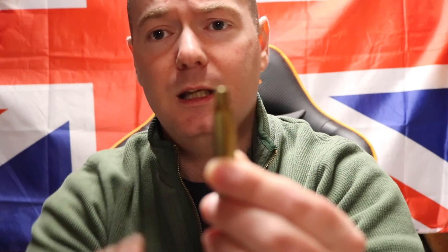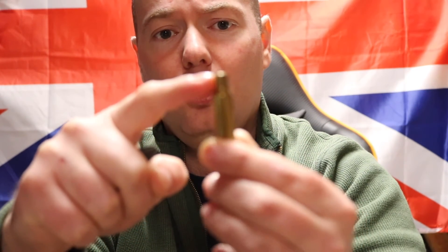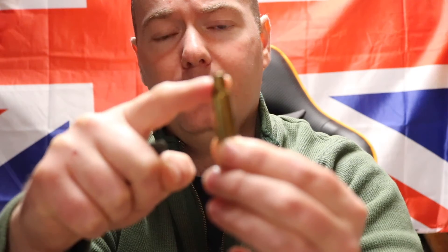Now let's talk about deburring. Once you've trimmed, you also need to deburr, because you get rough edges all around the case. That can lead to chambering issues — if you've got a little piece of brass sticking off sideways, it's going to scratch your chamber as you load the round in, and you don't want that.